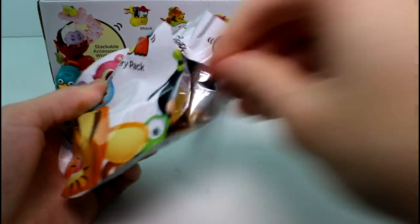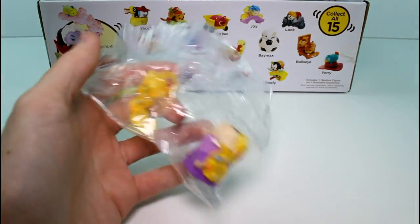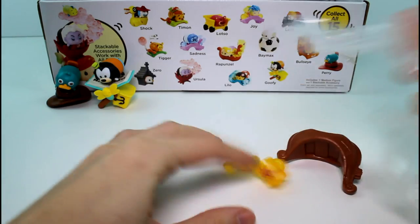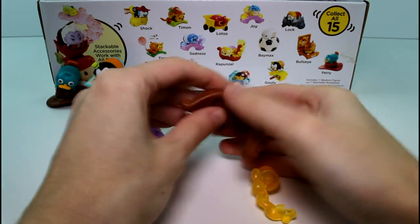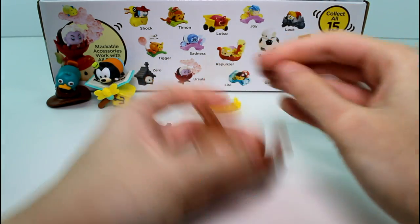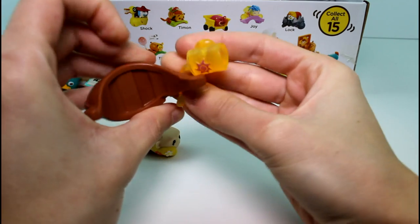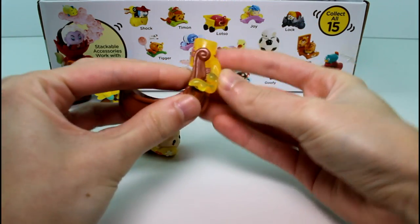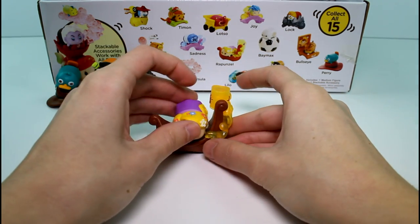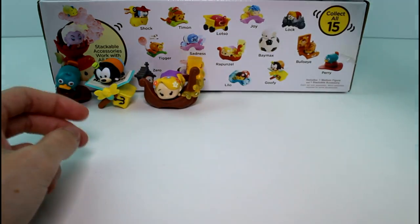Moving on to the next one — it's Rapunzel. She has a little boat. Super cute. I'm trying to find her picture on the packaging. So this thing is like one of the floating lanterns, and then she sits in there like that. Super awesome, guys.